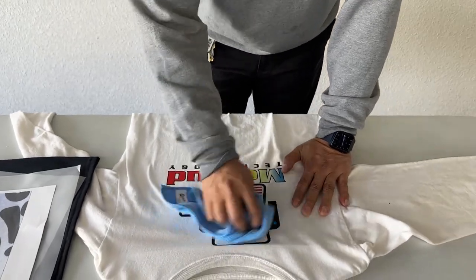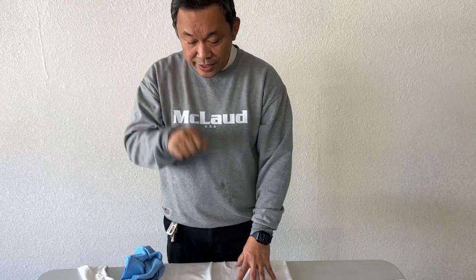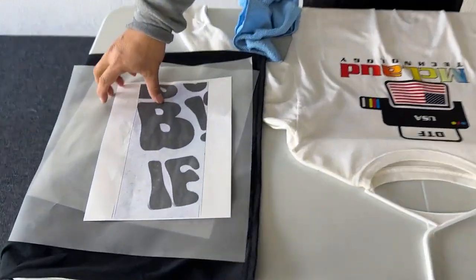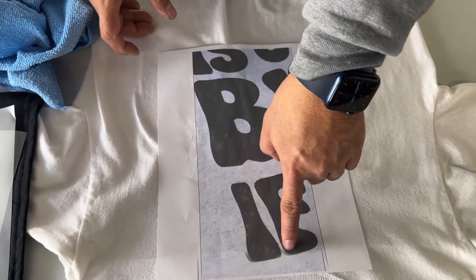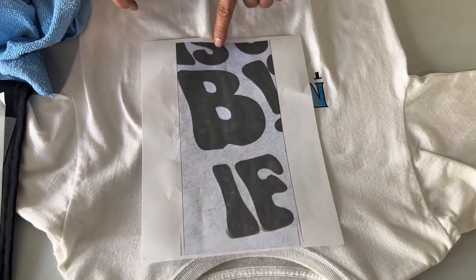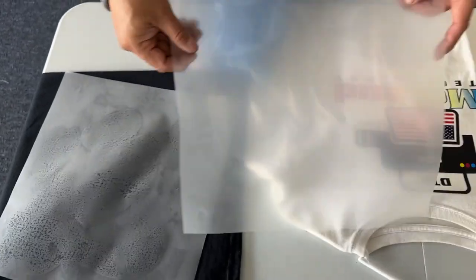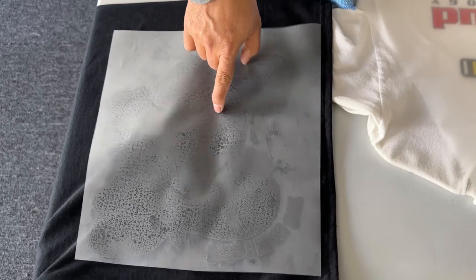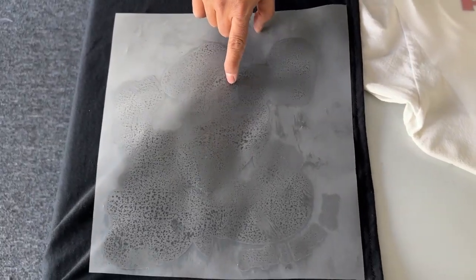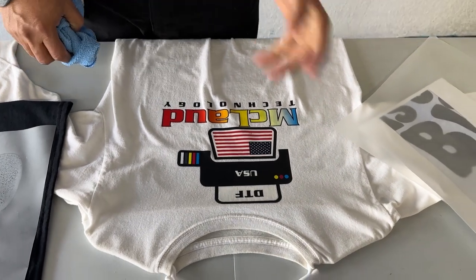Use a cloth to wipe it, then after you remove the moisture, do the second press. When you do the second press, you won't see those spots. Every time you peel it, observe what happened — if it's clean, great; if there's moisture, just wipe it and do the second press.